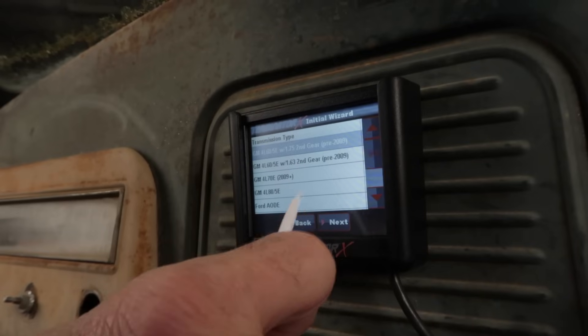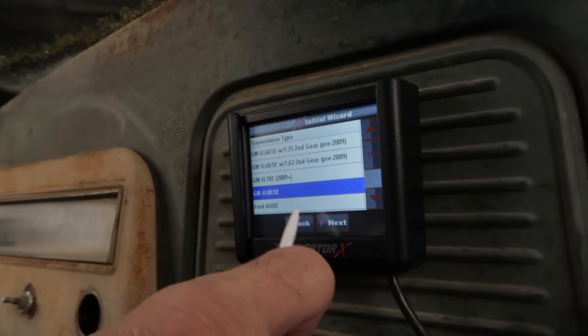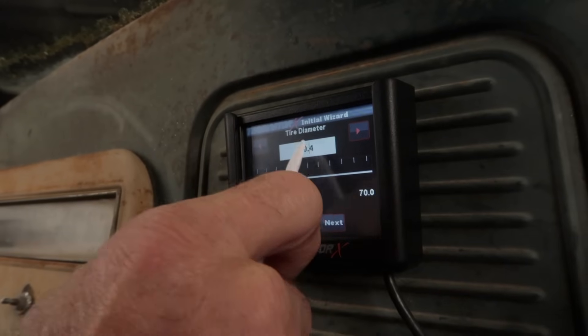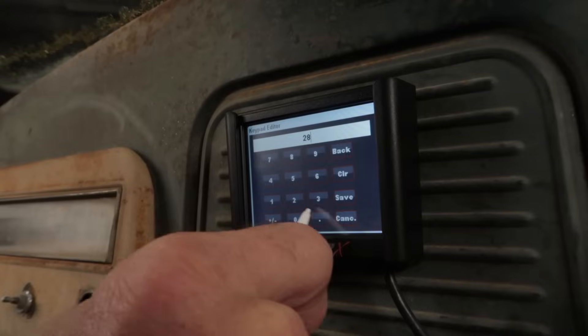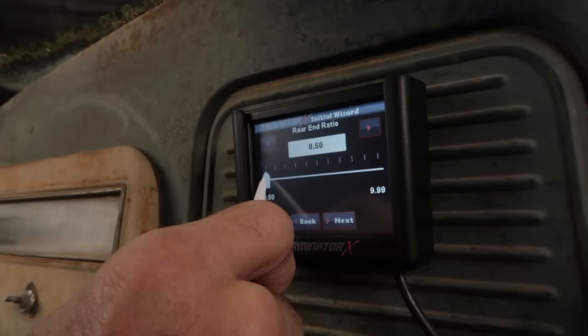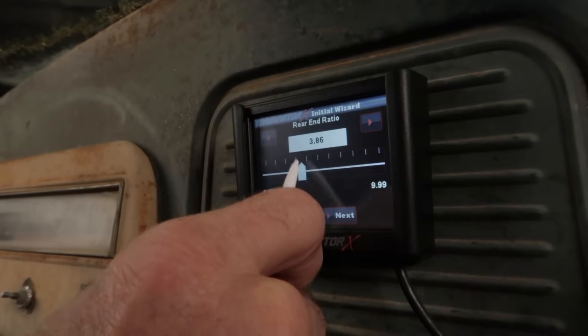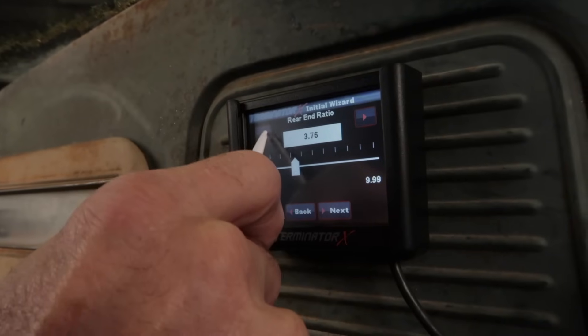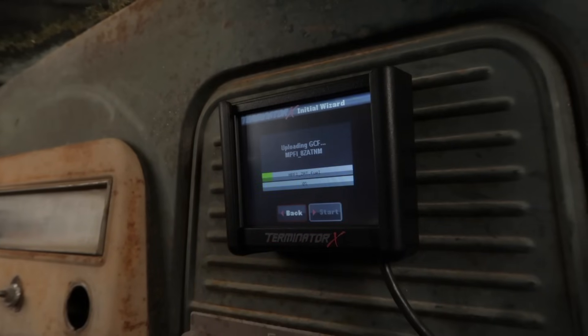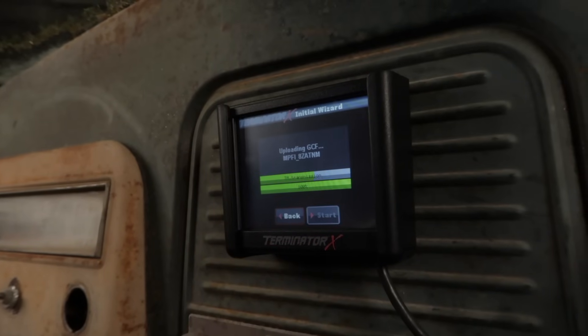If transmission control was chosen in the previous step, select the transmission type you'll be controlling. Then enter your rear tire's overall diameter as well as the gear ratio of your axle. Tire diameter and gear ratio must be entered correctly for proper transmission operation. Once this is complete, select the start button and begin uploading the custom Terminator X calibration to your ECU.